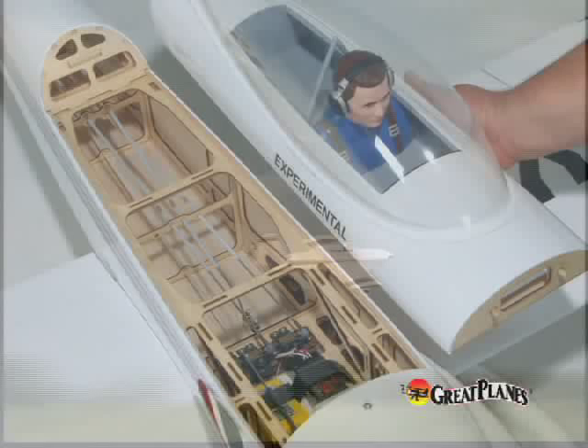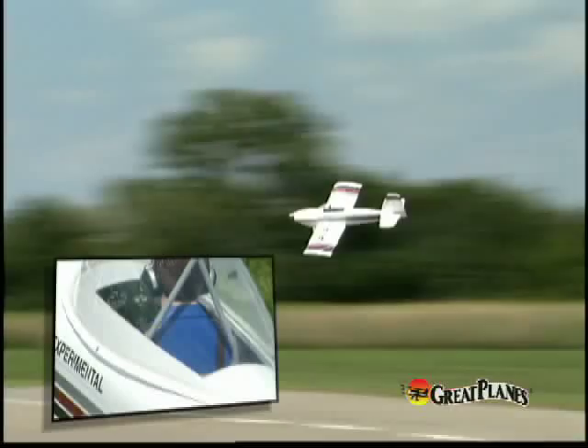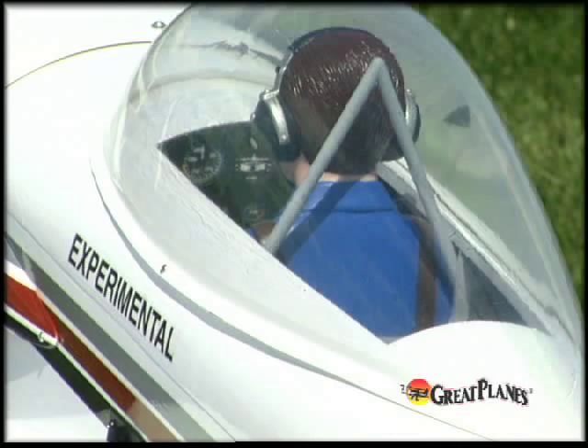Other convenience features include pre-built wing halves that simply slide on for easy transportation, along with easy access to the radio compartment, and a complete package of high-quality Great Planes brand hardware. The cockpit is a great example of the RV-4's extensive detail. Along with the pilot figure and rollover bar, you'll also find a realistic-looking instrument panel with recessed gauges.